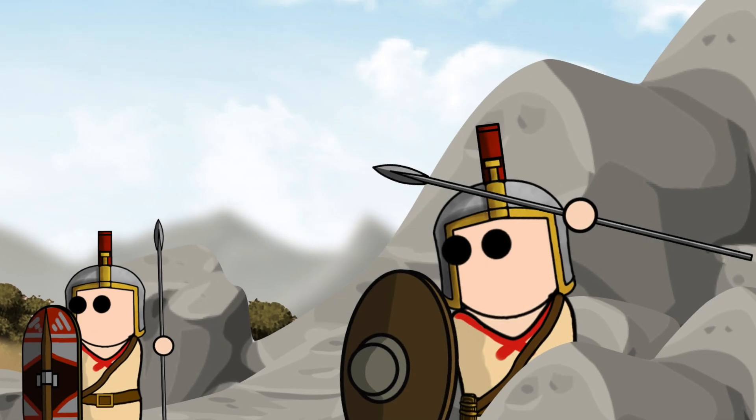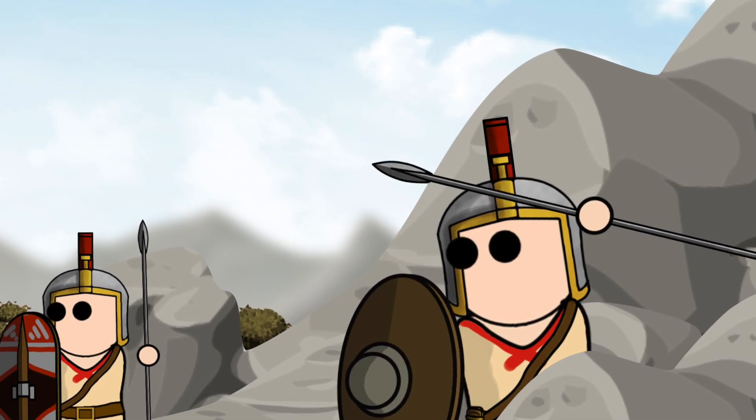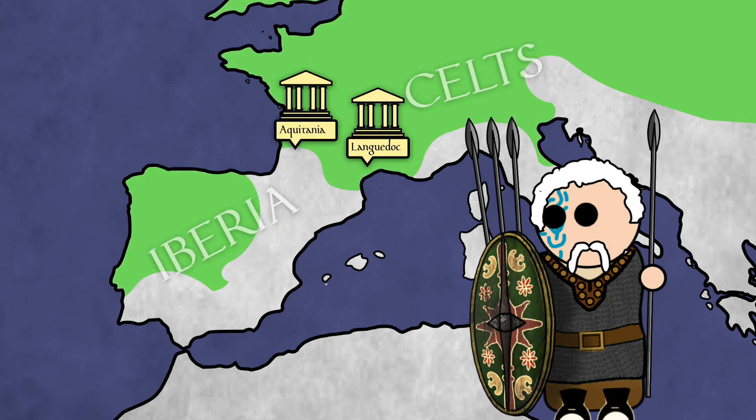It is believed that the Soliferum first appeared in the regions of Aquitaine, just north of the Pyrenees in the first millennium BC. From these lands, the weapon gradually made its way down towards Iberia by migrating Celts. There, it was regularly adopted by the locals.